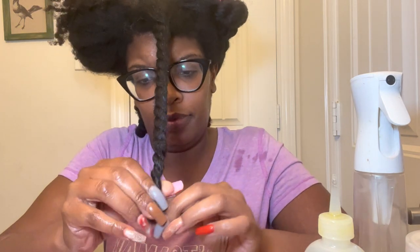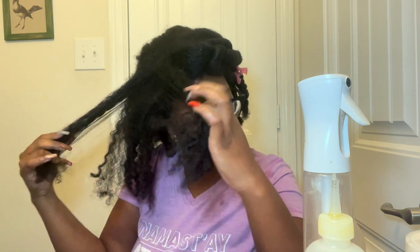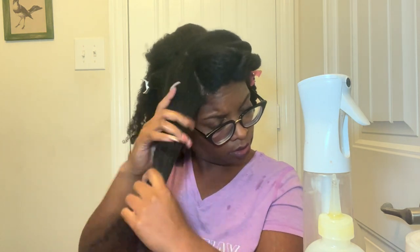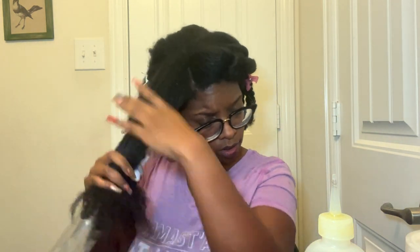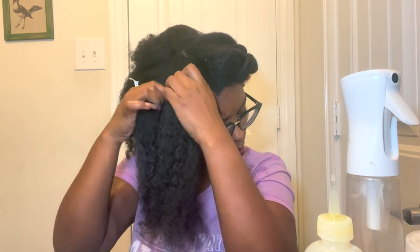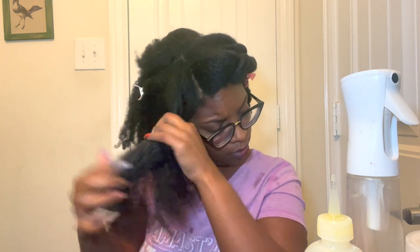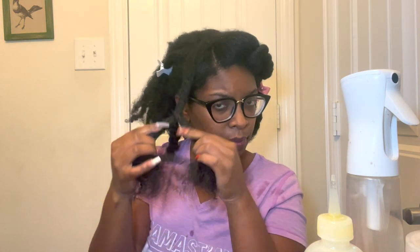I'm almost done with this section and moving to the other side — same routine: applying some water, misting lightly, then applying the oil and finger detangling. There aren't a lot of products I've used that help with detangling, but there's the African Pride Miracle Free Shampoo — I have a review on that. Cantu also has a detangling spray I may be reviewing soon; I think it's under five dollars. Let me know if you're interested in a review on that.